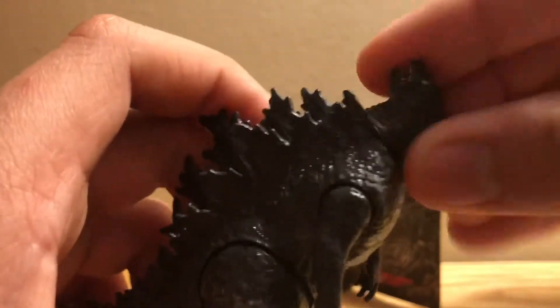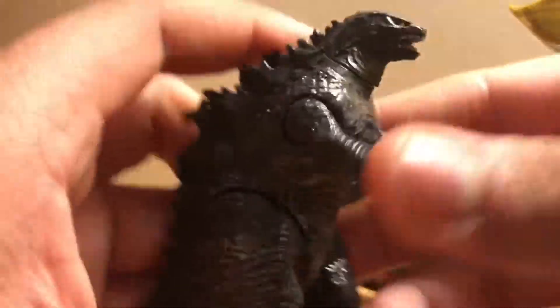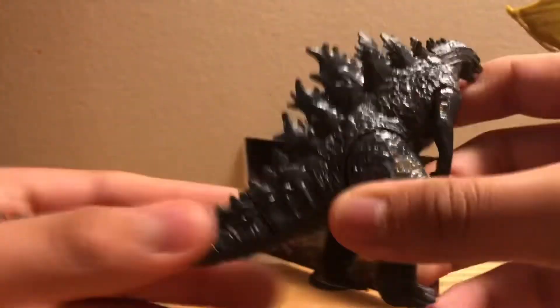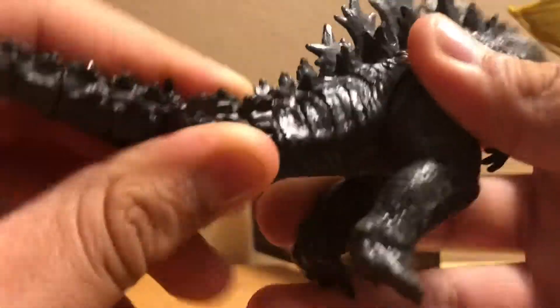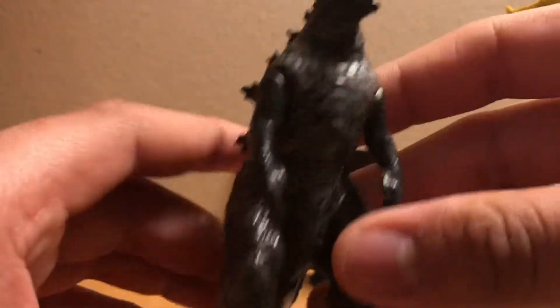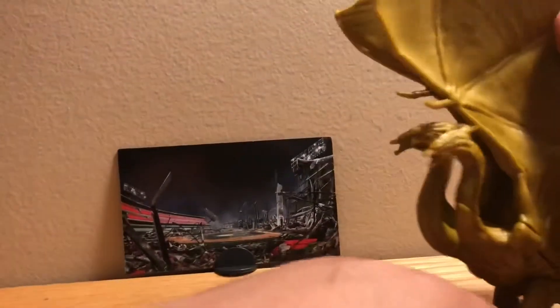For Godzilla's articulation: we've got a swivel at the head, swivels in the arms so you can make him like he's gonna charge Ghidorah, Rodan, or Mothra. You do have swivels in the legs so you can make him stomp around. And — I was surprised from watching reviews — you do have swivels in the tail too, which is pretty neat. This is a very solid figure. It's not one of my favorites from the Jakks Pacific line, but it could definitely do well on a shelf.